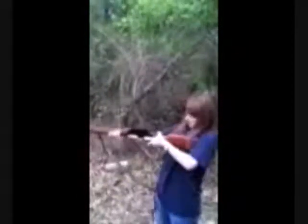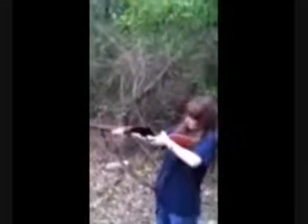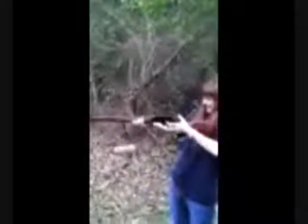Are you ready? Anytime you're ready. Okay. Pull the hammer back. You've got to cock it.